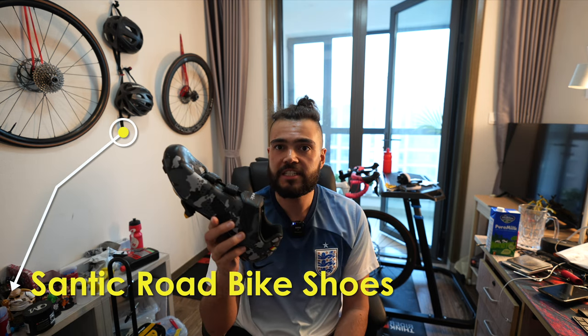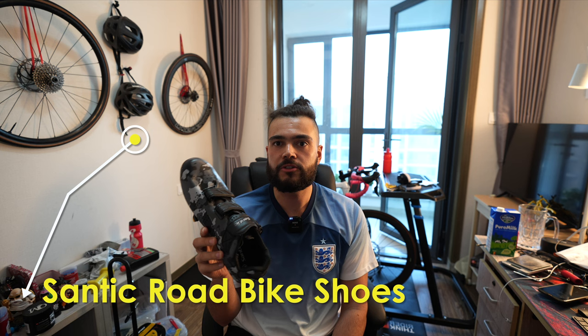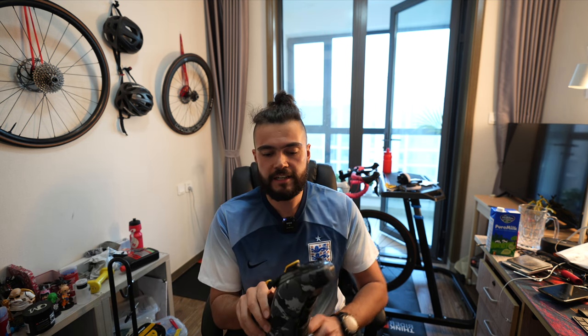Hi guys, welcome back to the channel. So today I'm going to be showing you my new shoes. These are my new road bike shoes. These ones are by a company called Santic. They were sent out to me for free to review, but that's not for this video. This video I'm going to be taking you through the differences between these shoes and my old shoes.